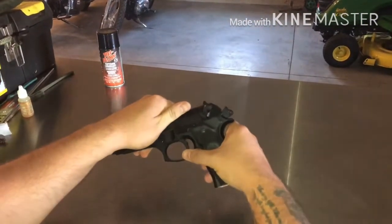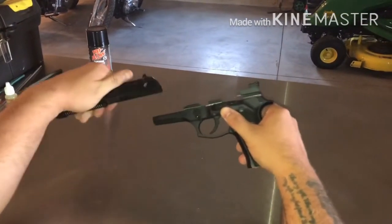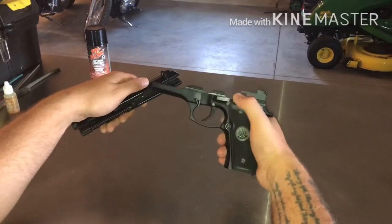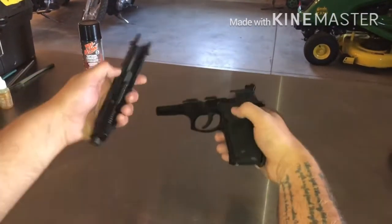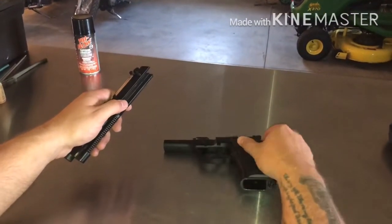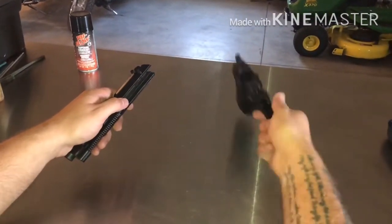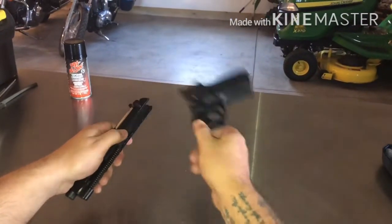There we go. Now you're going to run the slide forward. Do not just let go of the slide release because your whole assembly is just going to fly off to the left — keep a positive grip on that. There's the bottom part of the gun that does not come apart anymore, but there are a few things to clean on it.